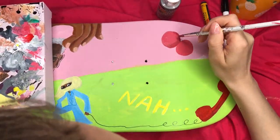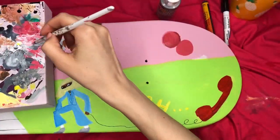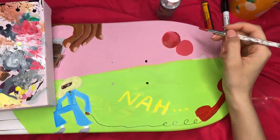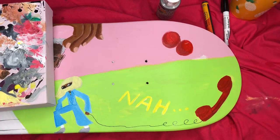The cherries — I'm actually proud of them. I went a little extra and made them extra dimensional, as you can see. Round objects are always easier to add dimension to in my personal opinion, so I like them very much.